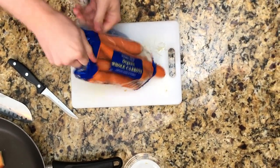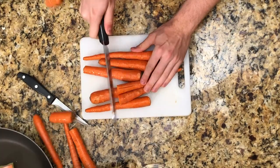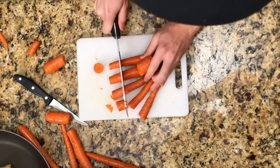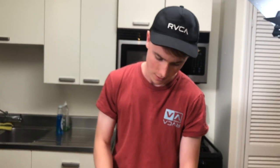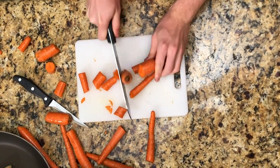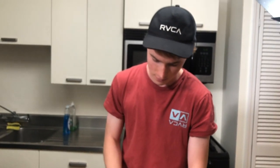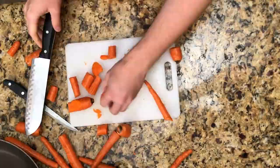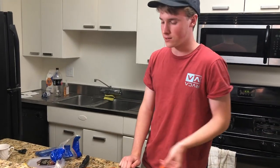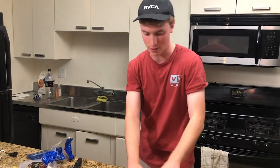Move on to the carrots. You want to just get them all nice in there — get them all separated. Then you get that one piece you really like, toss that in the pan. The rest of this, it's a treatise, I'm going to throw that away.